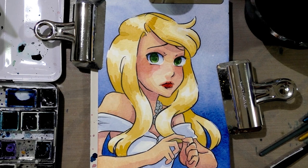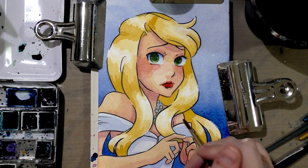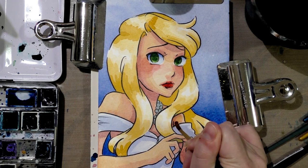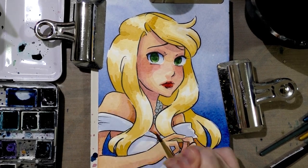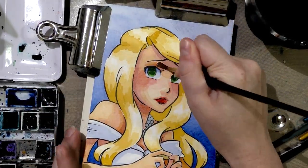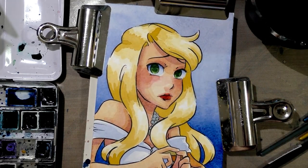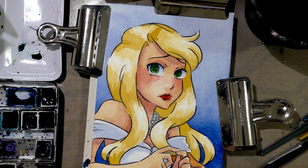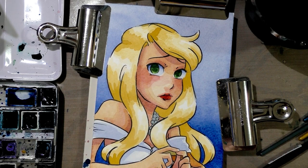Then I want to use some of the evaporated skin tone to just do sort of a darker area on everything that would be further away from the viewer. And then I'm going to grab a little bit of indigo on a very fine point Creative Mark Rhapsody brush.